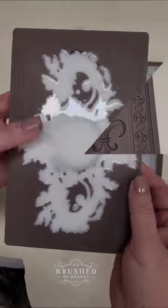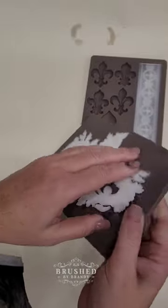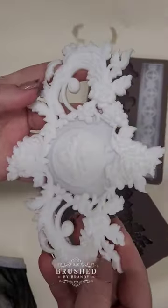Once my resin has turned completely white, my mold is complete. A little flexing of that silicone and these pop right out.